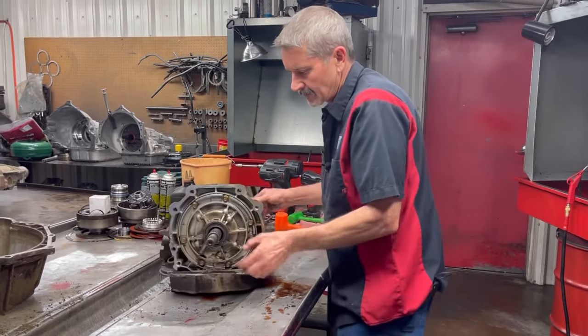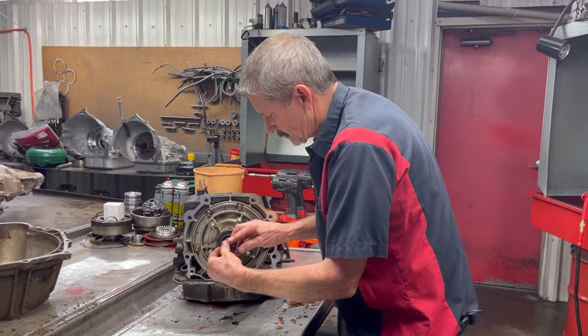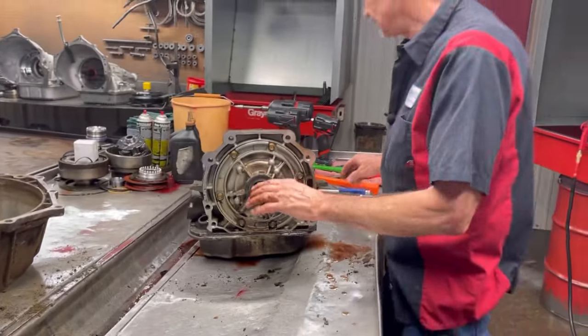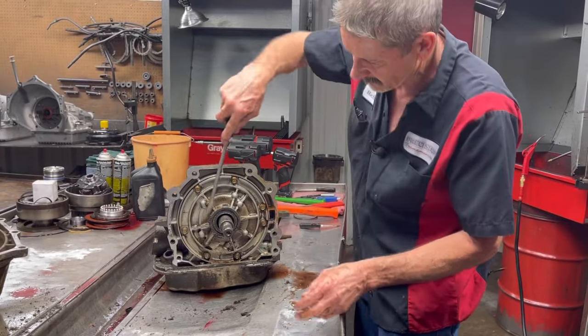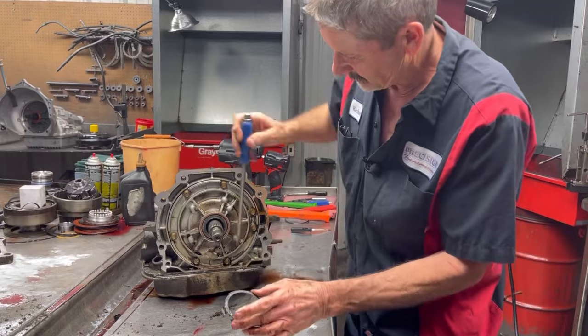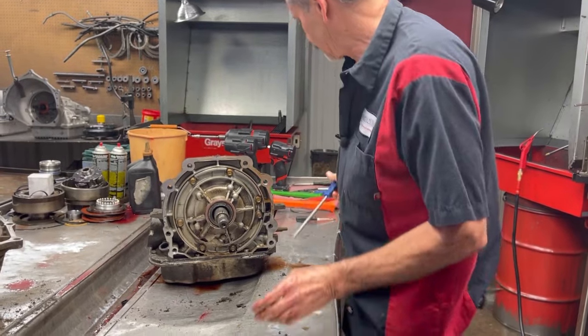We have our lockup O-ring here. Now I'm not sure what this came out of — I know it's a four-wheel drive. It's got a lot of grit around the seal and retainer stuff.